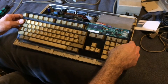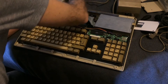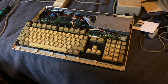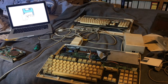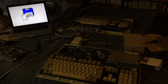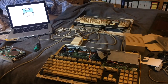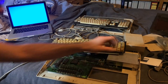I reattached the keyboard to the mainboard and into the case, then went on to test it again. I connected this through one of the A520 adapters — the TV modulators — to my laptop, basically to a USB video capturing stick so I can see the picture. And as you can see, it's Kickstart 1.2. It seems to work — it just shows the boot screen of the Amiga. It looks as if it's my laptop but it's really the picture the Amiga outputs. At least the basic functionality is there.